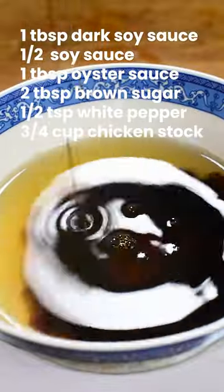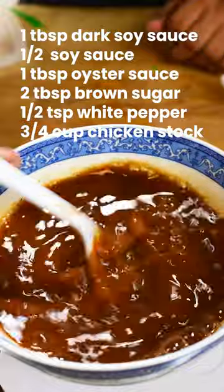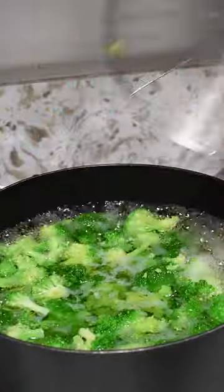Next up is our sauce, which is chicken stock, brown sugar, soy sauce, and oyster sauce mixed together. Now for your broccoli, we're only going to boil these for 30 seconds. That is it.